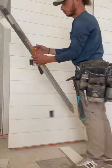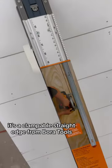Got a big ol' box. Let's see what it is. It's a clampable straight edge from Bora Tools, and this thing's pretty neat.